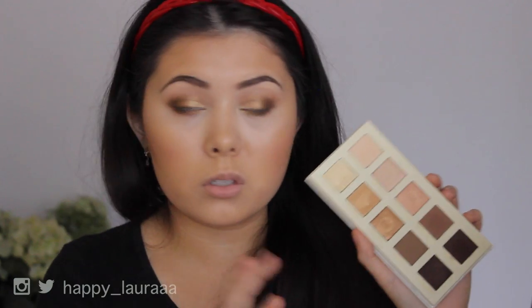Even the shades that I thought weren't that well swatched still go onto the eye beautifully, and that's great for me. So far I give this palette two thumbs up — this is amazing. Obviously if you don't like gold eyeshadows or these colors, maybe this palette isn't for you, but so far this is amazing. I'm going to go put on some mascara and some fake eyelashes and I'll be right back to give you my final thoughts.